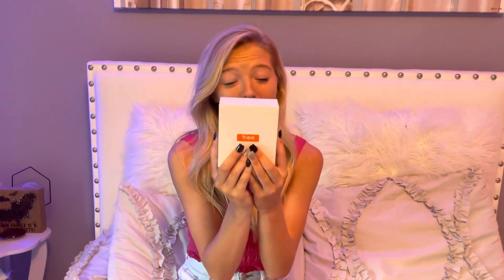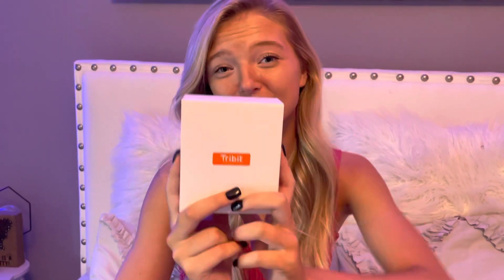Hey guys, welcome back to my channel. I'm Shae Snolik, if you didn't know, and make sure you guys subscribe down below. Today I'm super excited to show you guys what I got. I got TriVit True Wireless Pink Earbuds called FlyBuds 3, and I'm so excited for these.